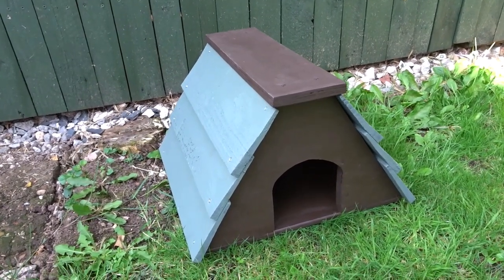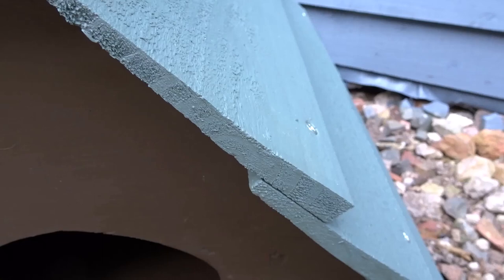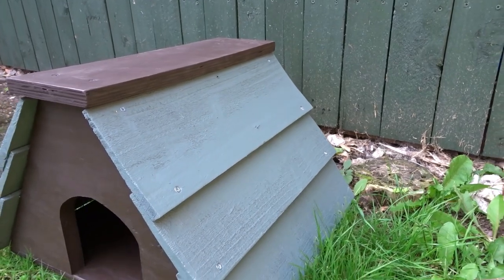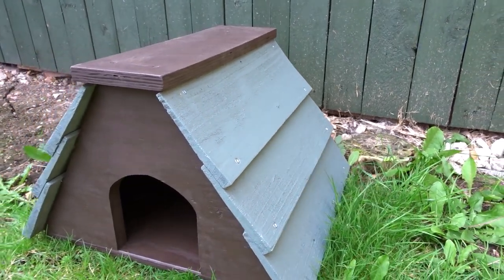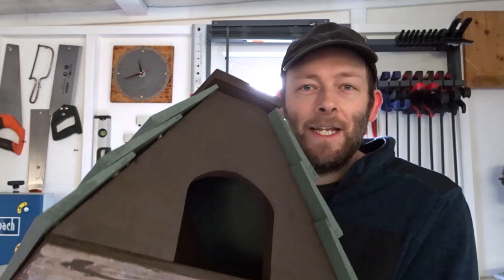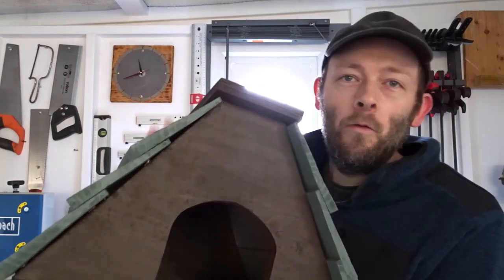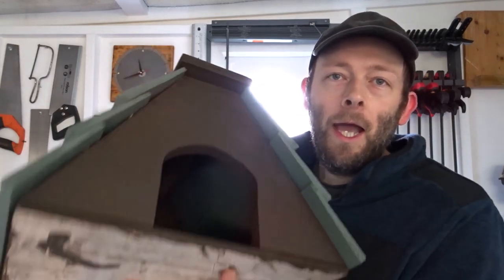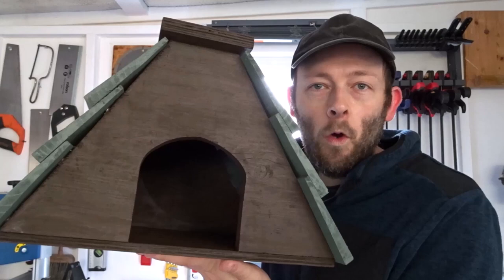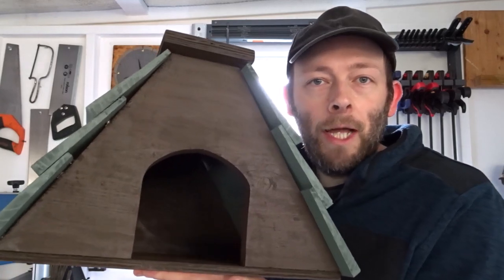And that was the box all done. A quick and easy hedgehog box just made out of scrap wood — I'm sure it will hold up for a number of years. It's quite solid and heavy, and the melamine on the bottom should protect the wood from rot. Why not make one yourself for your garden to attract some hedgehogs? They are endangered so they need all the help they can get.